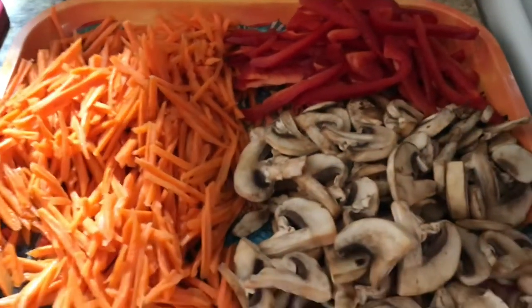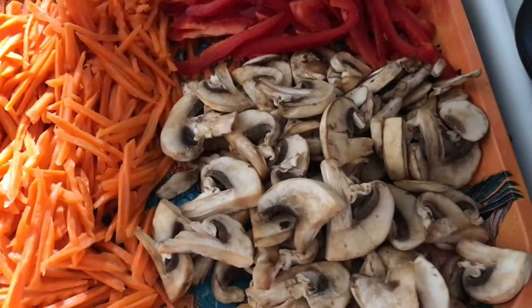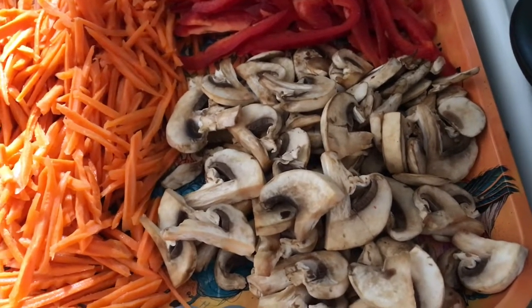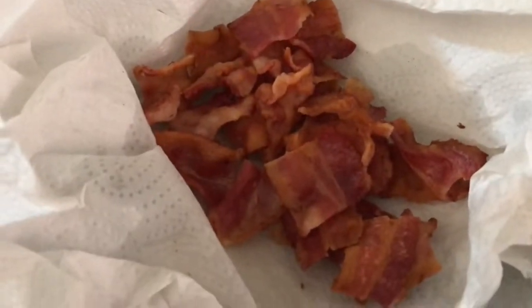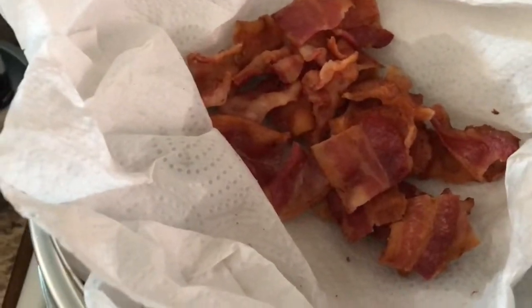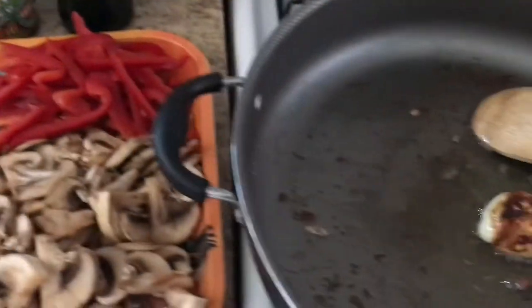I have mushrooms — normally in pancit there are no mushrooms, but this is my version so I'm going to add mushrooms and red bell peppers. For the toppings I'm going to put bacon, which I already cooked, and for garnish I'm going to put spring onions on top. So let's start.